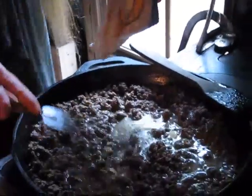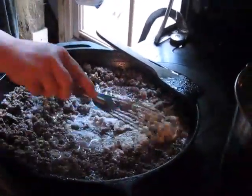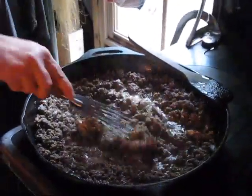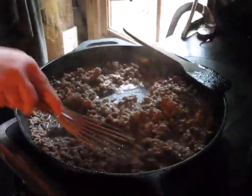Once your butter has melted in, I simply make a paste with my flour. And if you're prone to want to brown your flour before you do this, because some people say it gives a nice roasted flavor to it, by all means be my guest. I don't bother.